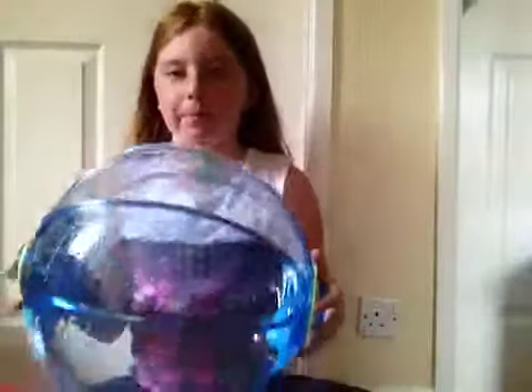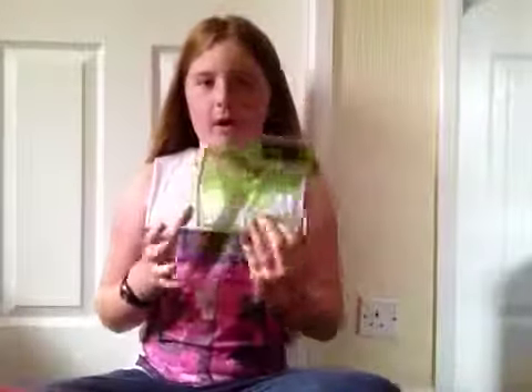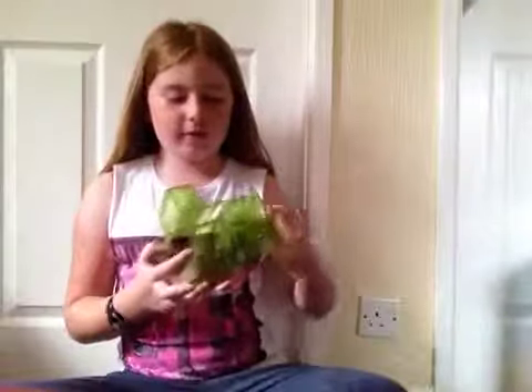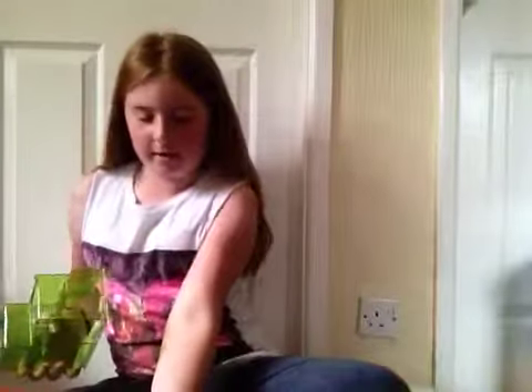I've put the lid on and it's all locked in place. Everything has come assembled — like the water bottle and the wheel. It also comes with a cube thing, but I'm not going to be putting this in the cage because most videos on YouTube that I've seen have not put this in because it takes up too much space.